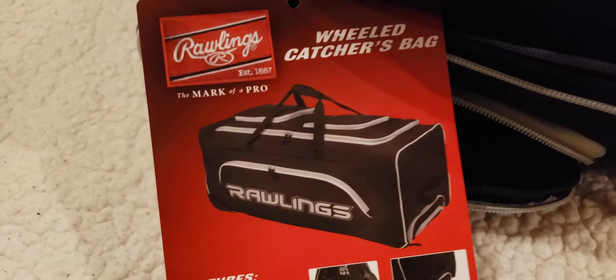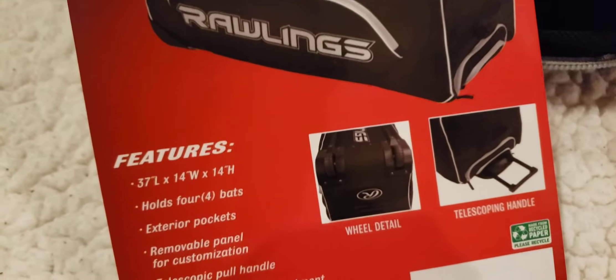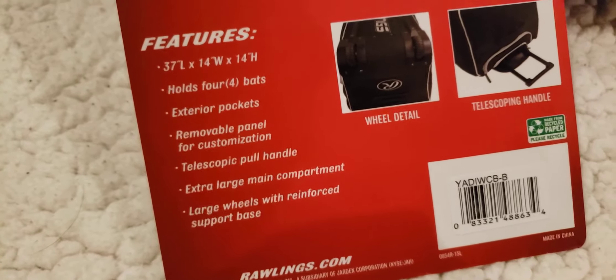It's got wheels, it's got zippers. Let's move this box out of the way. Let's look at the specs here — wheel catcher's bag. It's 37 inches long, 14 inches wide, 14 inches tall, holds four bats. Got a couple exterior pockets and a pull handle right here — it's up in there, I can't do it one hand over the camera.